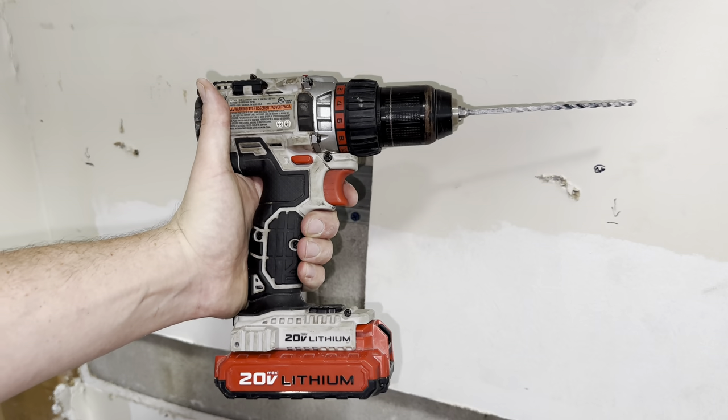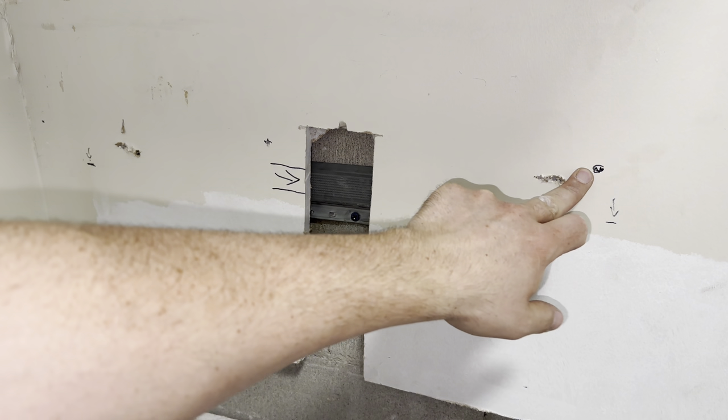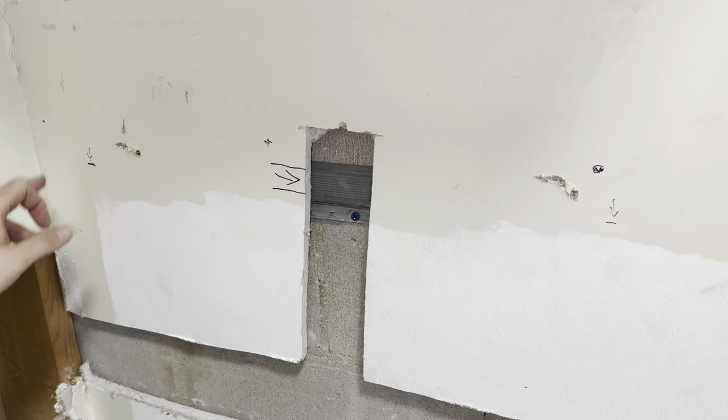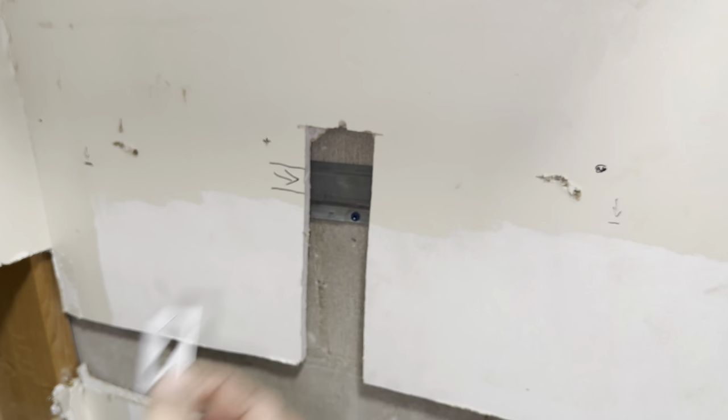Grab your drill with the appropriate style drill bit according to what material you're drilling into. All these dots that we just drew, we're going to drill into those. They don't have to be perfectly level, because you will use these little tabs later and push them up or down to level the rail.